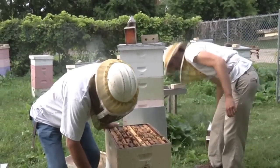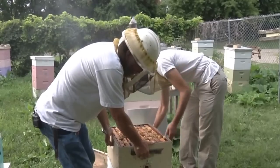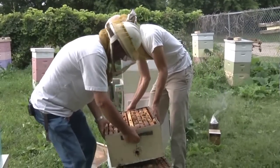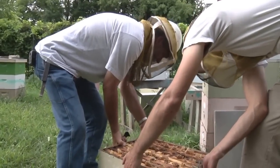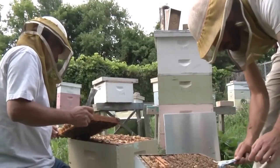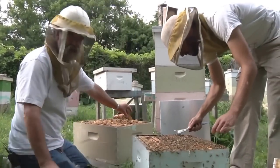Now we're going to move this to what is going to be the new location. We're looking for the queen and we're going to take any young brood that we find out. This is where you do that speedy part.